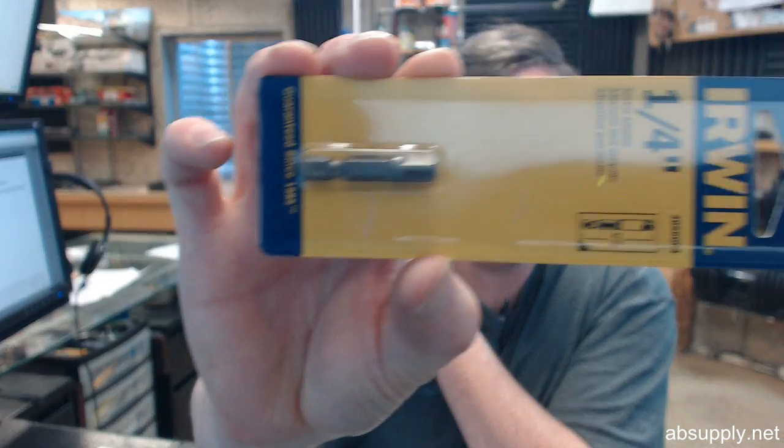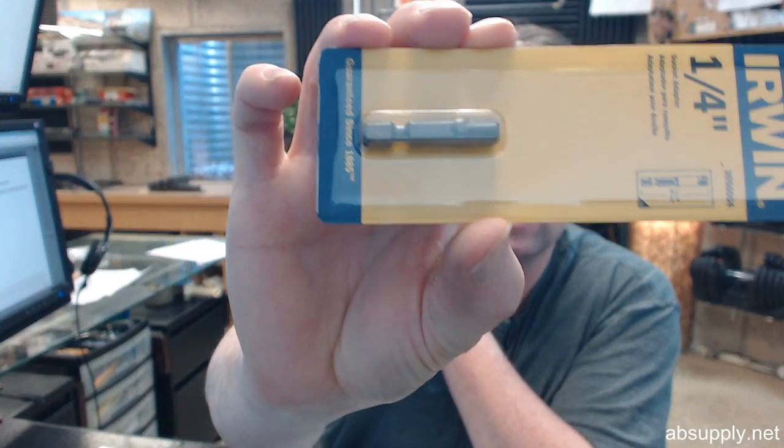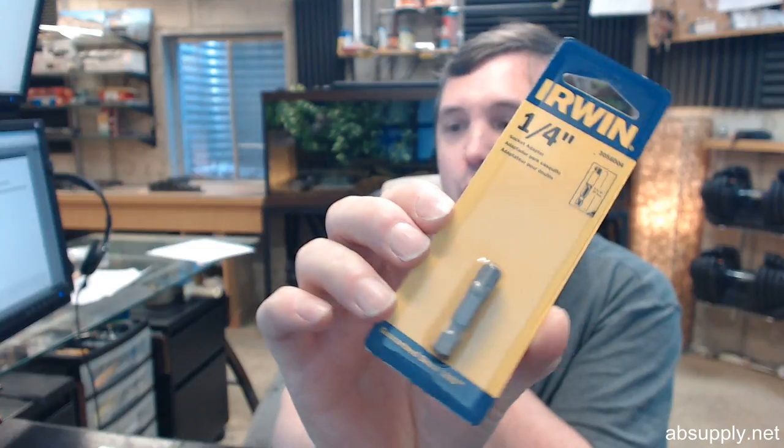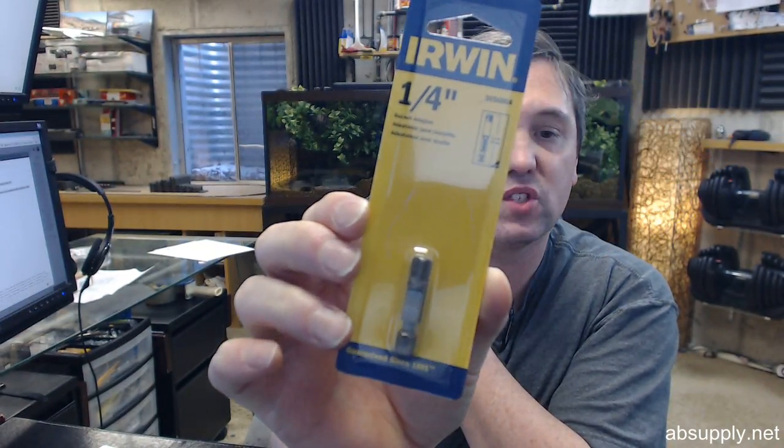Hello, my name is Rich Howard, owner of Architectural Builder Supply. This video is to bring you a closer look at the Irwin No. 3056004. This is a 1/4-inch pinlock style square drive socket.